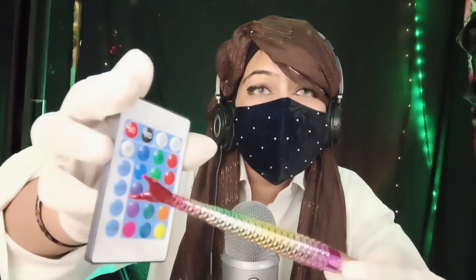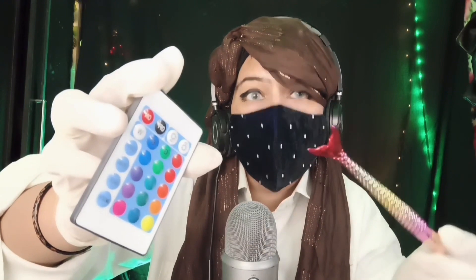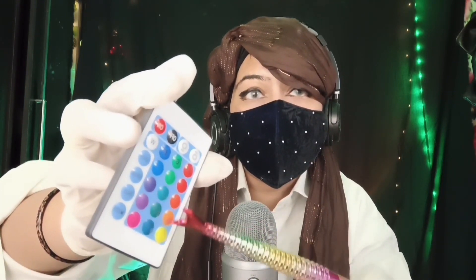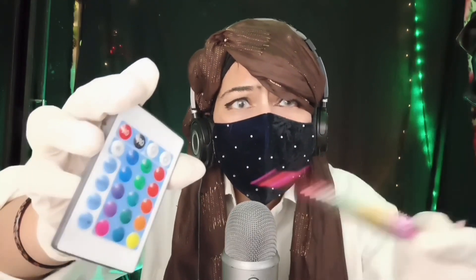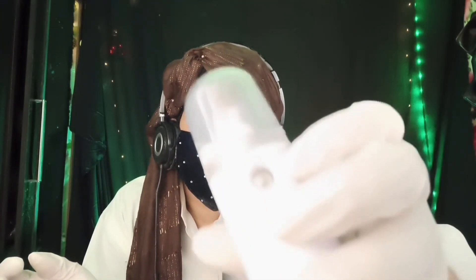Again, can you tell me which color is this? Purple — very good. And this? Green. Alright. And this? Red. Are you sure? No, no, I'm asking about this one. Orange. Alright, good. Can you tell me which color is this?